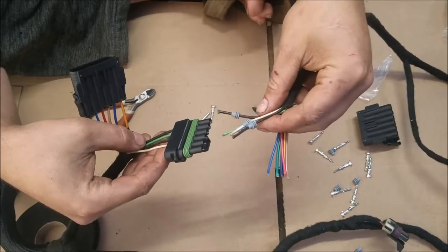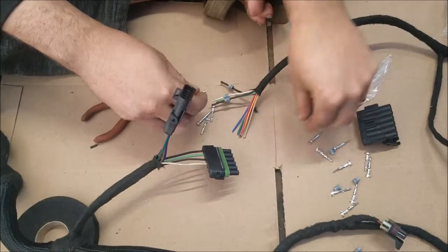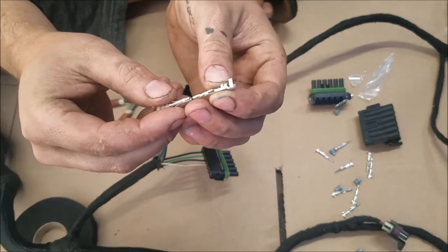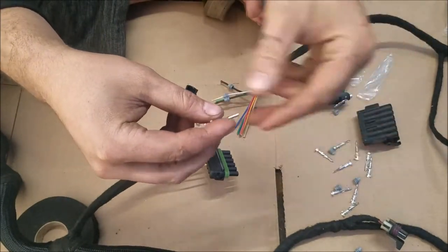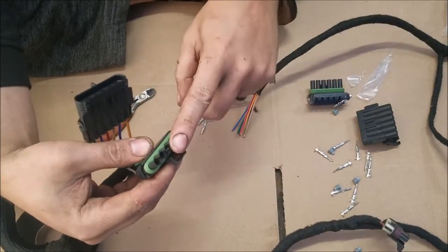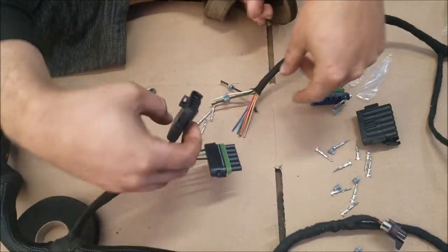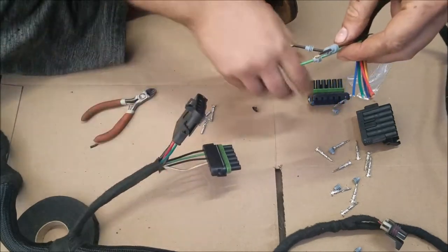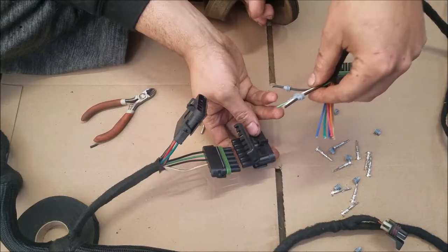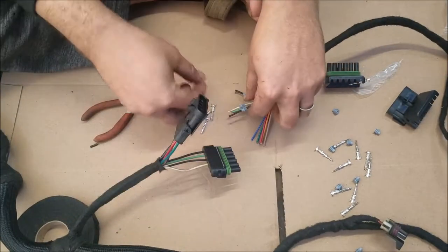Alright, so what I'm gonna do is I'm pairing these guys up so they're of course matching colors. You gotta be careful — there is a male and a female. This plug will have the males and this plug will have the females. So on this side I need to put this plug so these will plug into each other. I gotta make sure that I'm putting the correct plugs on these ones. I'm gonna go ahead and strip through this one.